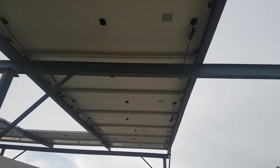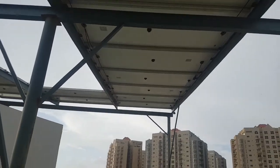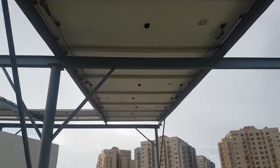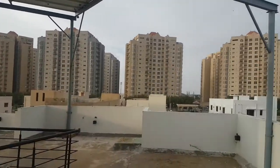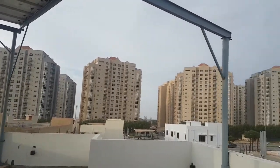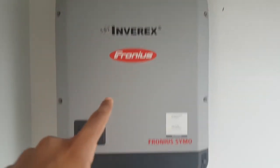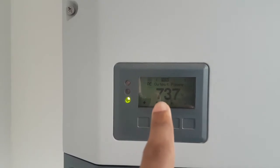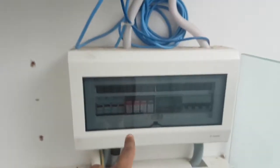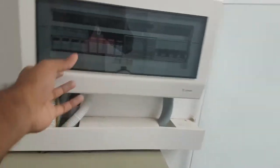They've used SunPower polycrystalline 395-watt panels — 28 in total — which gives around 11 kilowatts. The inverter is a Fronius 10-kilowatt model. Right now it's producing 737 watts of AC output power, and it's connected via AC and DC breakers.